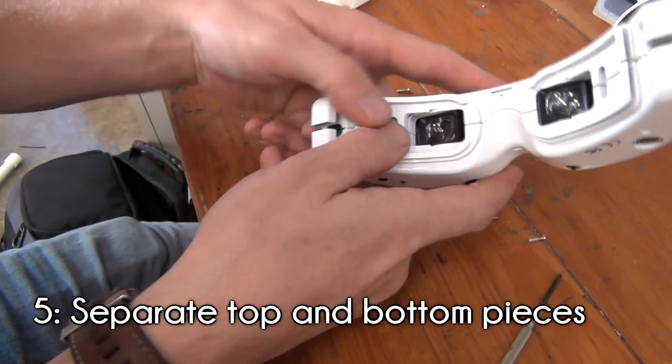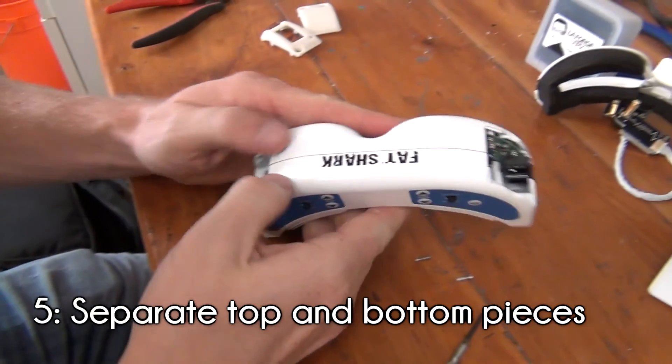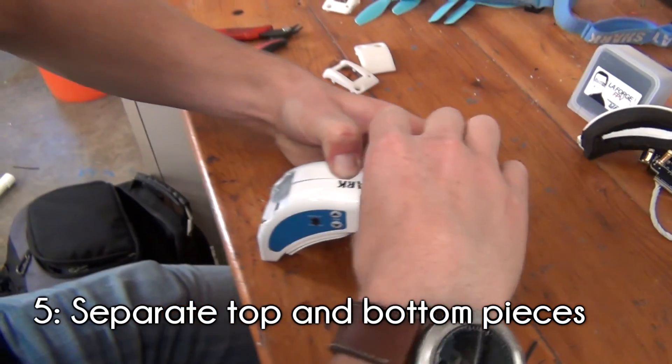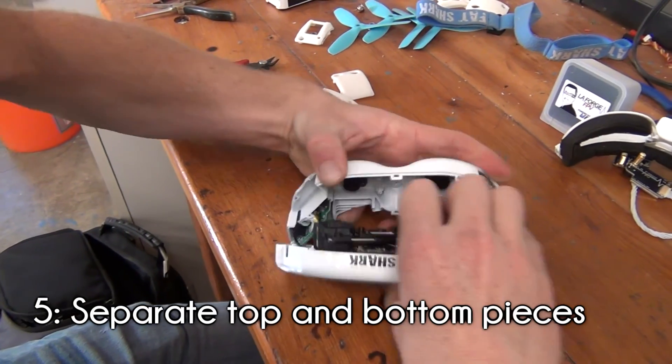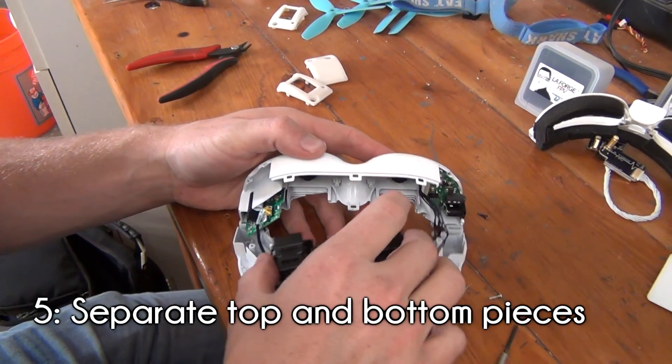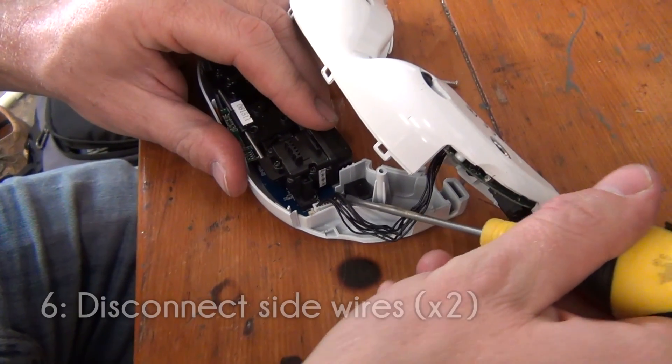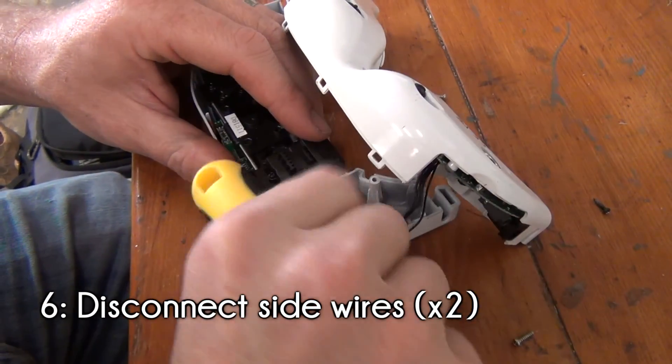Carefully pull apart the goggles starting from the sides. The middle section of the goggles took quite a bit of force to remove on Nova's goggles, but it eventually came off. When pulling these apart, be careful not to apply too much force and send the internal parts flying. Once the pieces are separated, disconnect the side wires using a screwdriver.